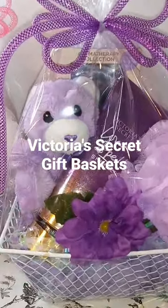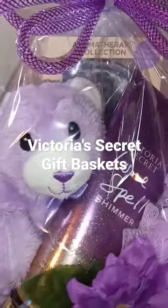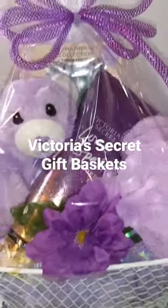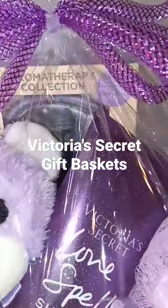Hey guys, check out these Victoria's Secret Mother's Day gift baskets I've created. They have a pillow mist and a mask in the back — can't see it that well.